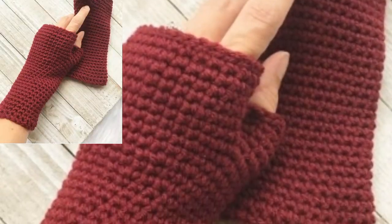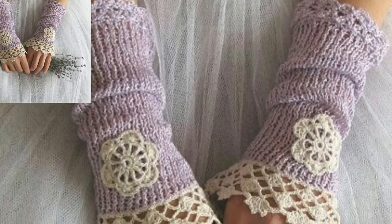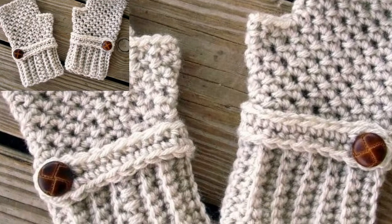These crochet fingerless gloves actually look really neat, which I love. The skill level for this pattern is listed as beginner and intermediate. The pattern comes in sizes baby to large adult.